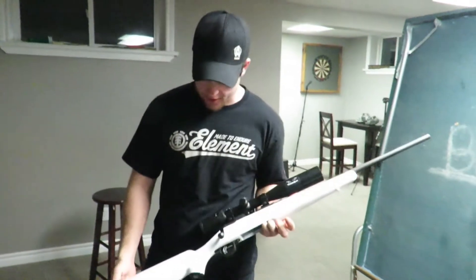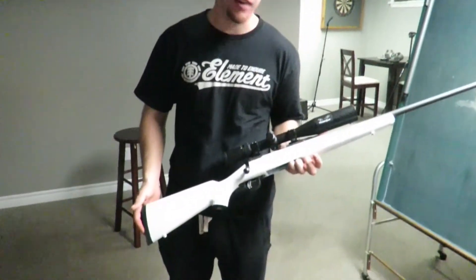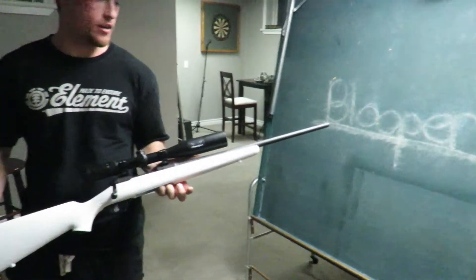Yeah, so there it is after it's finished. That's what a $6 can of paint can do. I think it comes out pretty good.